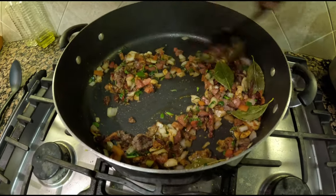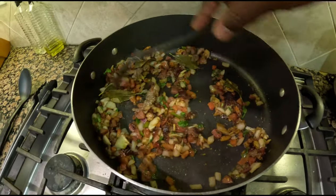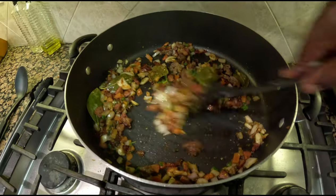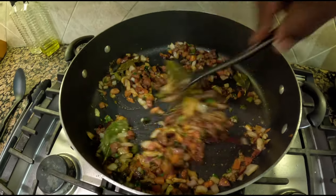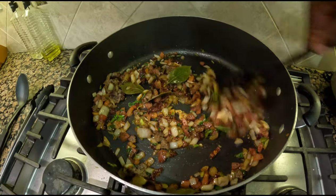Sauté for about 3 minutes, and then you want to add some carrots and your broth.